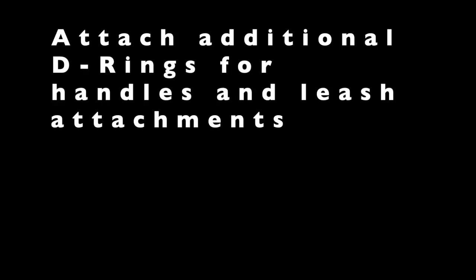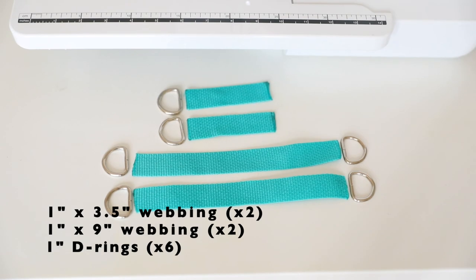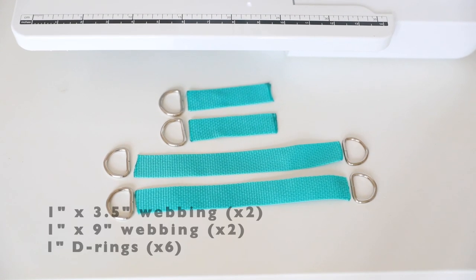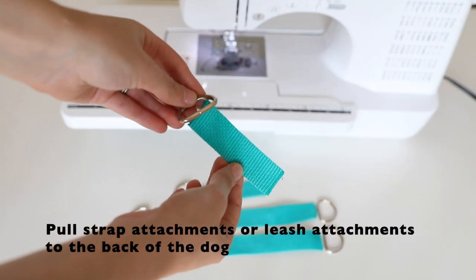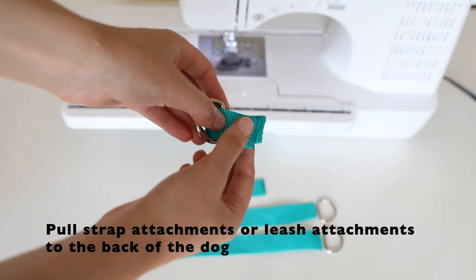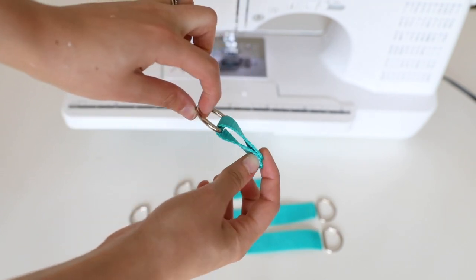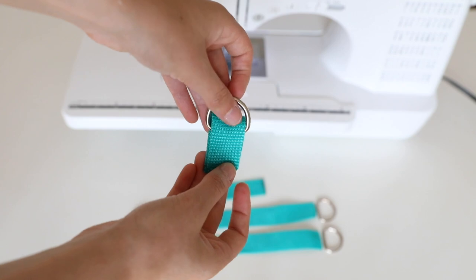I'm going to review how to add on many different kinds of leash attachments. These are entirely optional so you may use as many or as few as you'd like. The first that I'm going to cover are generally used for pull straps or to attach the leash to the back part of the dog.